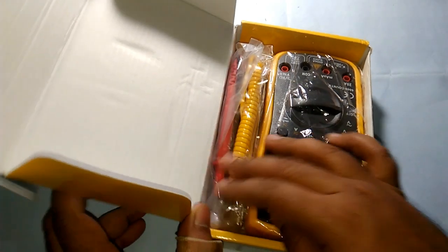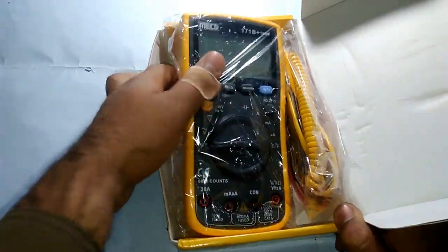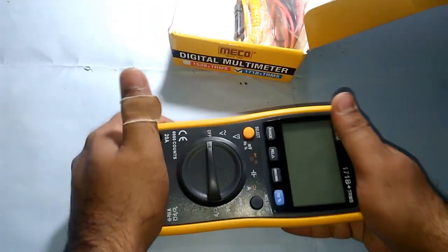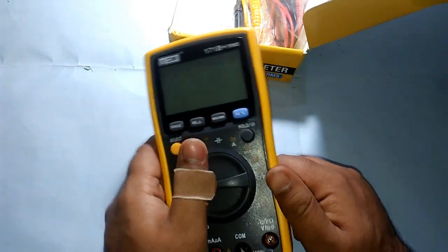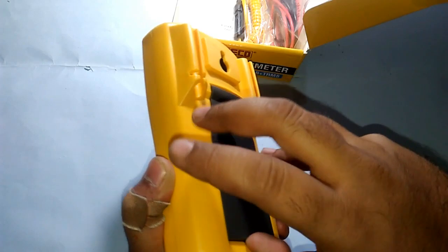Let's open it from here. Here we have the multimeter — the main unit, which looks pretty heavy, nicely built with a rubber isolation coating and stand.